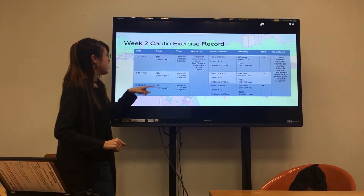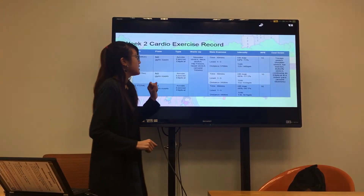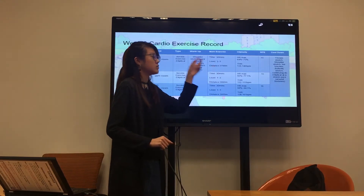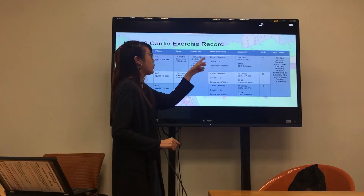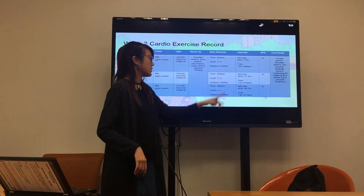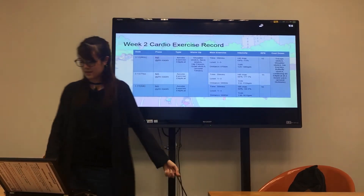I did this exercise in the university gym room. This time I set the main exercise to 30 minutes at level one to three. The distance was 3,700 to 3,800 meters, and the RPE was 15 and 16.